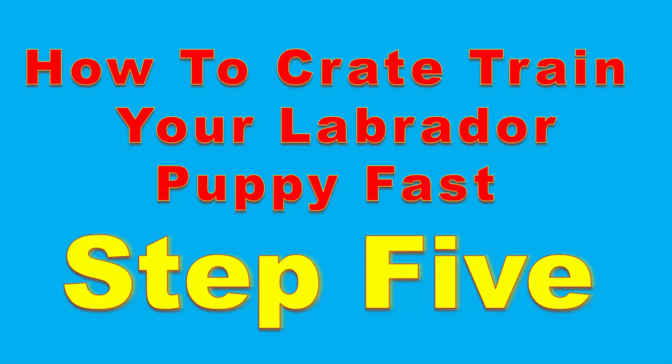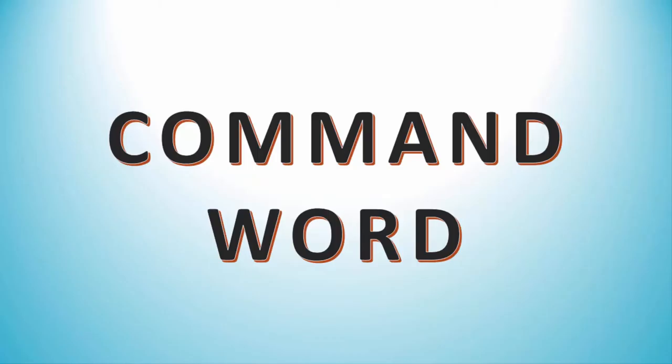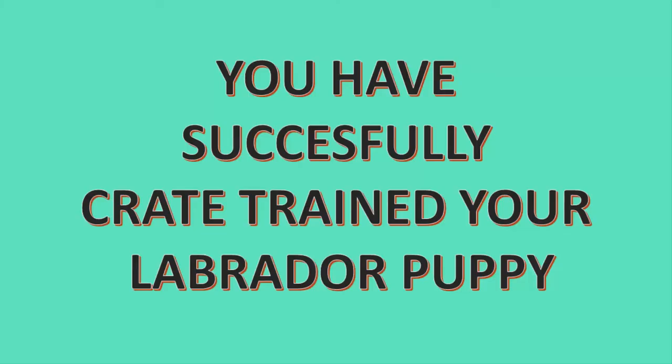Step five — the final step: night crate training. Put the crate in or near your bedroom. Say your command word, give them a treat and praise them for going in, then calmly close the door and go to bed. After your puppy is comfortable sleeping in the crate, you can gradually move it away. Puppies will need to go potty often through the night, so take them outside every time they start whimpering. When you bring them back in, say your command word, praise them for going in the crate, then calmly close the door. You have successfully crate-trained your puppy — congratulations!